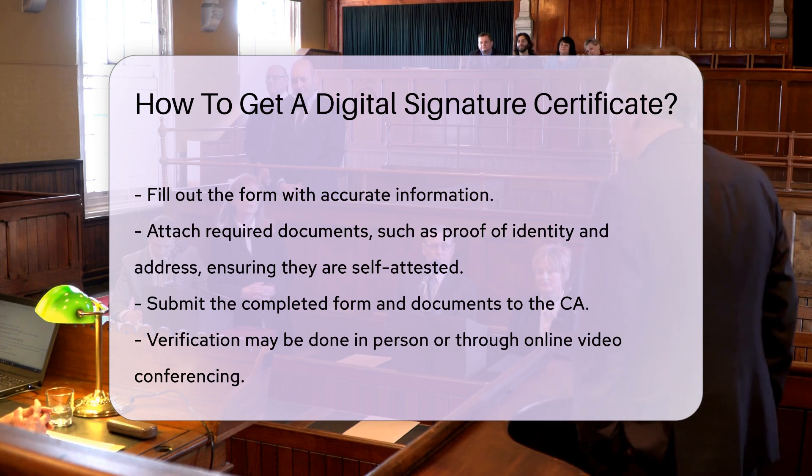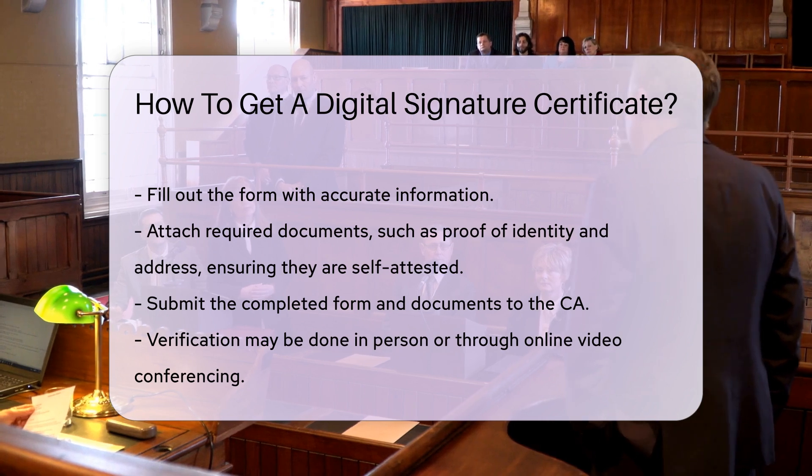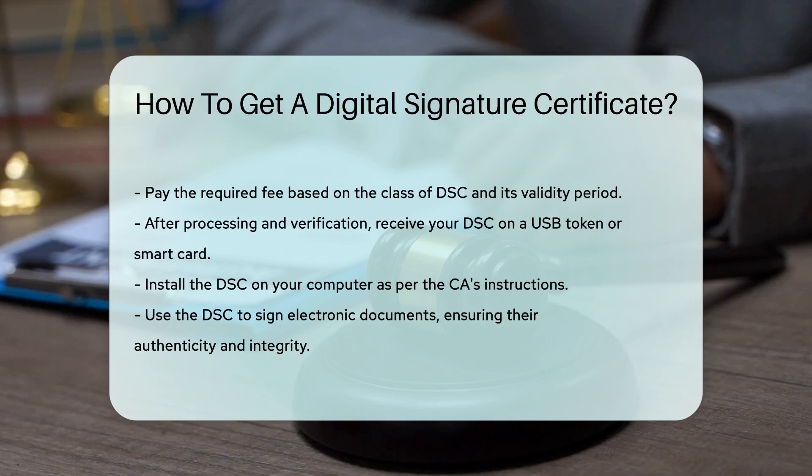After submission, pay the required fee for the DSC. The fee varies based on the class of DSC and the validity period, which ranges from one to three years.